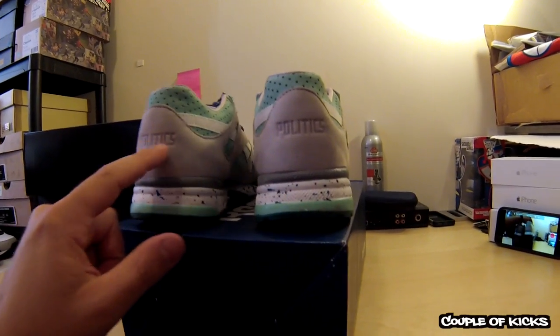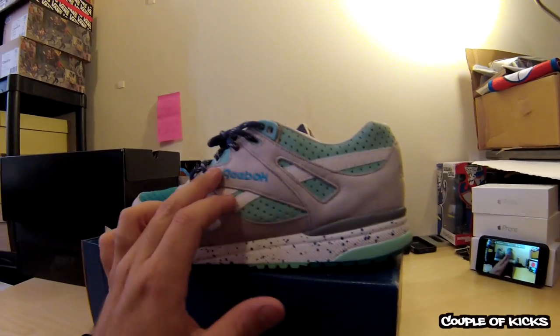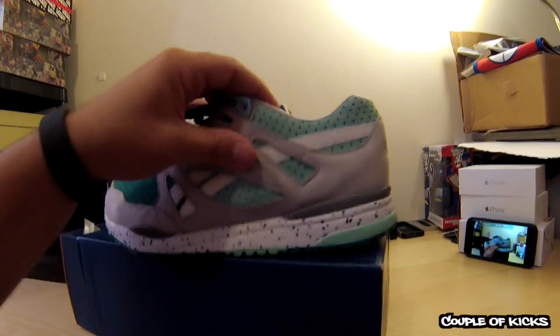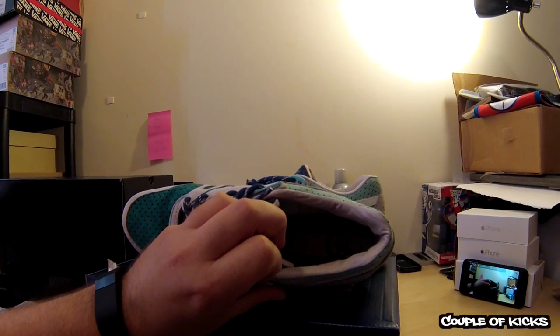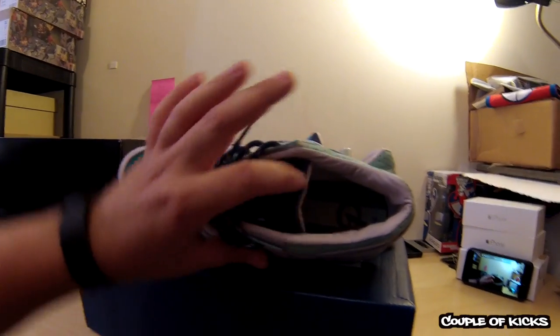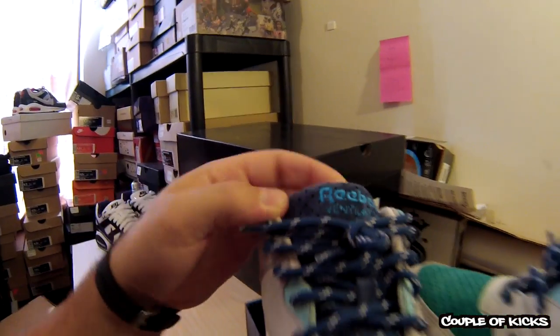Got the Politics logo here in the back with a real soft suede. They got the Reebok, which is sewn in, which is cool. You have a leather inliner with the Politics logo right there. You got this perforated suede again on the tongue, but it is like a navy blue.